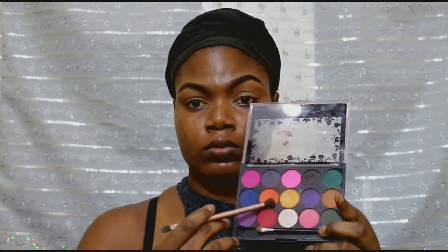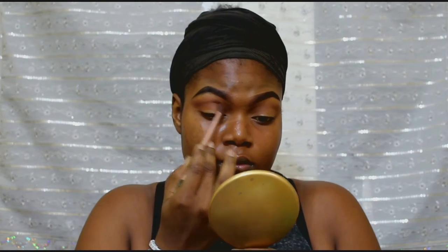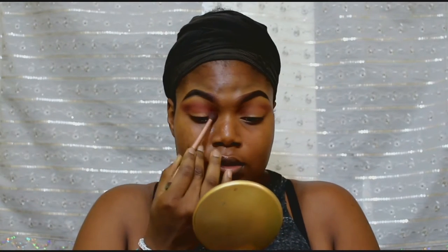So next, from a random palette, I'm going to take the orange shade first and just give my crease that. I just love the way orange goes instead of just brown. I really love it. I'm going to take the orange first and then go back with the red. I really, really love it.